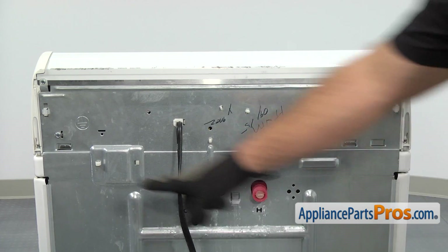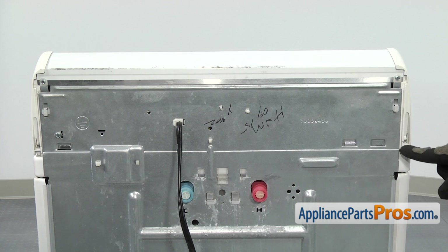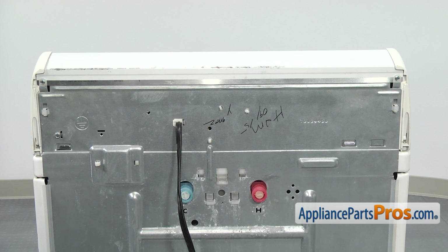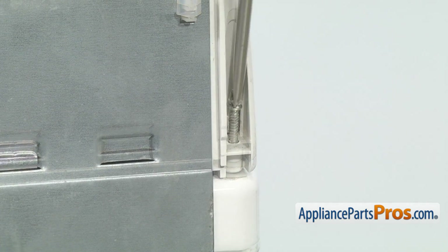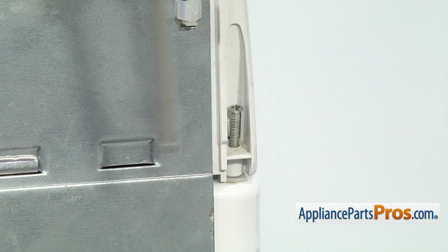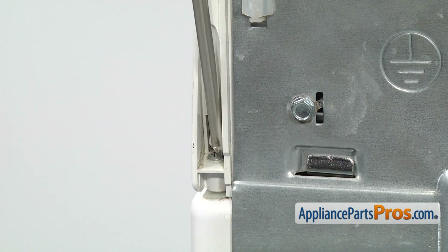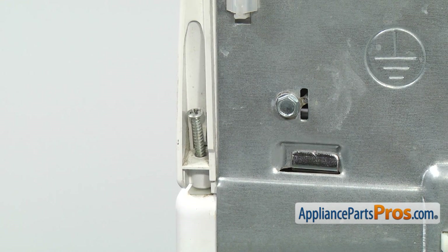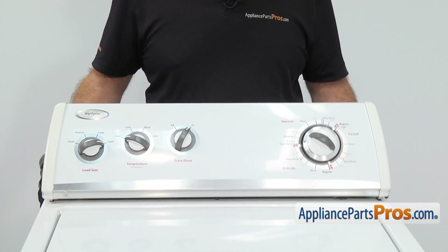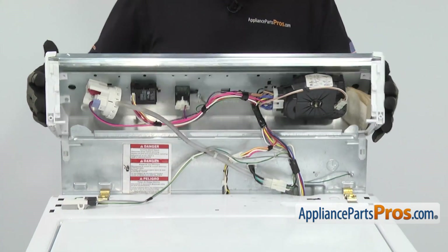Now that we have the fill hoses off, we can use our Phillips screwdriver to take out the two screws that hold the console down. You don't have to take them out all the way — you just have to loosen them up enough so that they come out of the cabinet. Once you have the screws loose, you can push the console forward a little bit to unlock it and then rotate it back up and out of the way.